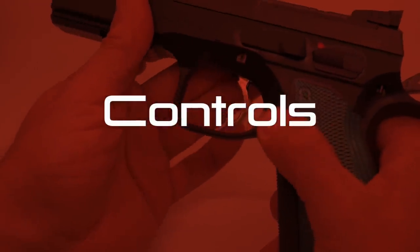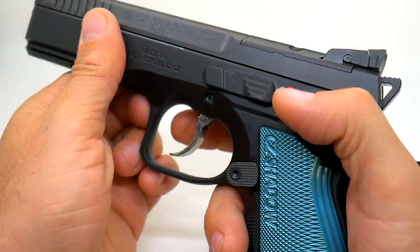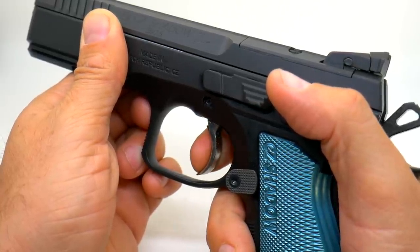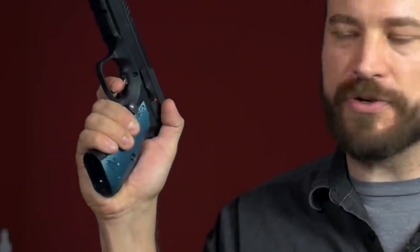Now we're going to talk about the controls and sights on both pistols. Starting again with the Shadow 2 — it is double-action/single-action, and per the rules of USPSA, that means you're going to start hammer-down, so every stage you'll have one double-action shot. People like to freak out about CZ triggers, but it's people who don't spend a lot of time with high-end 2011/1911 triggers. It's good, but not great — significantly better than a service pistol, but as the gun comes out of the box, there is a good bit of stacking on the double-action. I apply even pressure and the trigger stops at about 80% through the stroke, then I have to apply more pressure to make it go through.